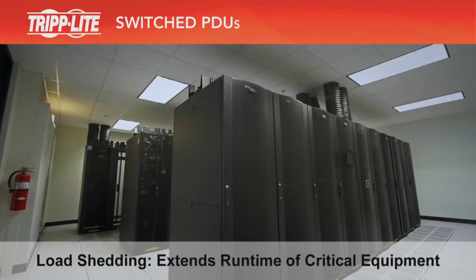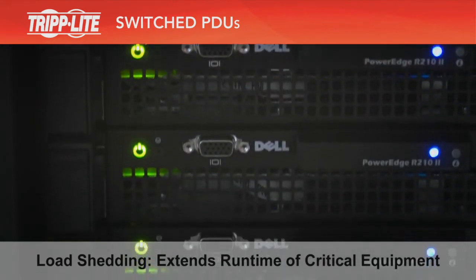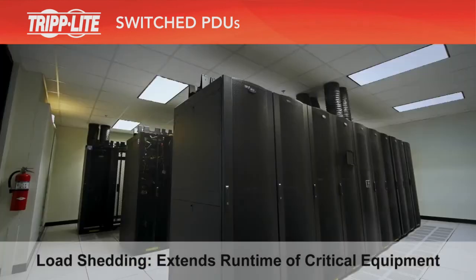Load shedding extends the runtime of your critical equipment during a power failure. If the outage is brief, your backup power source, such as a UPS system or generator, should be able to support all your equipment until things return to normal.